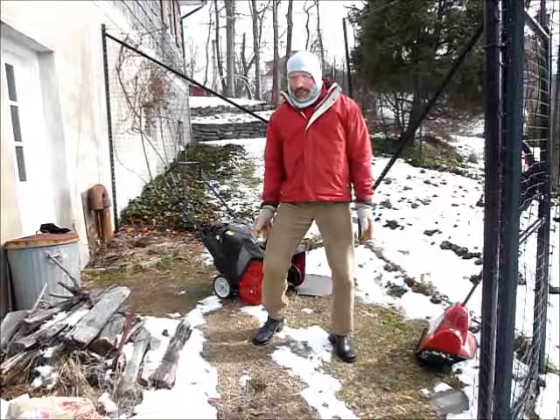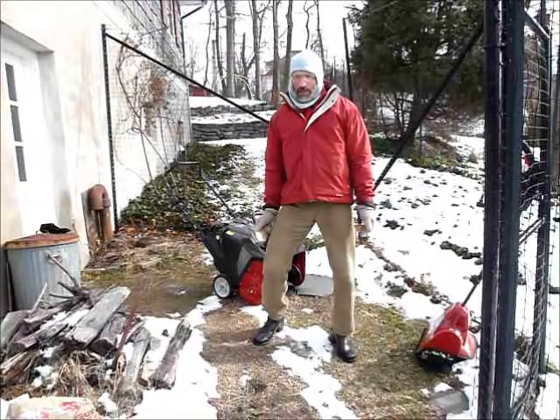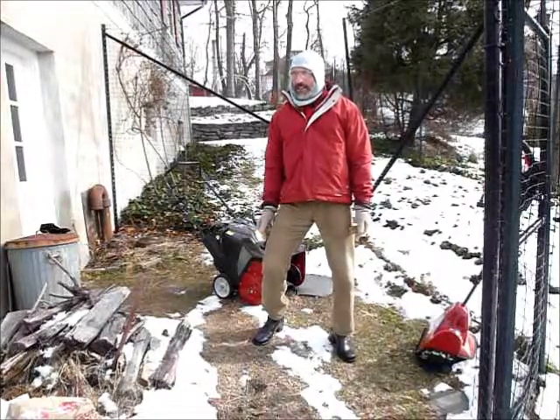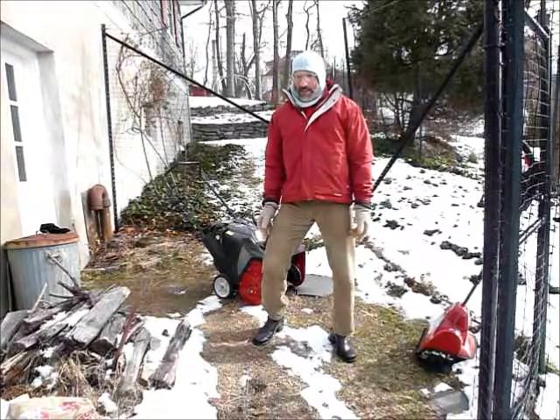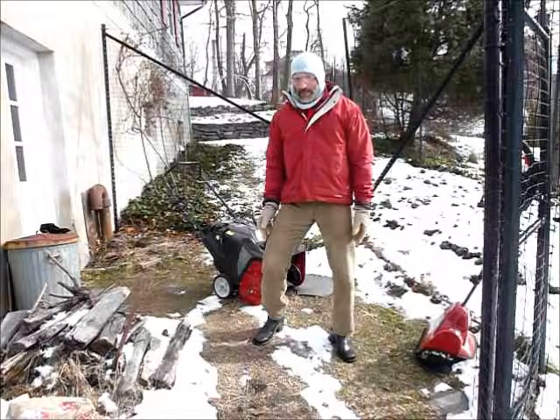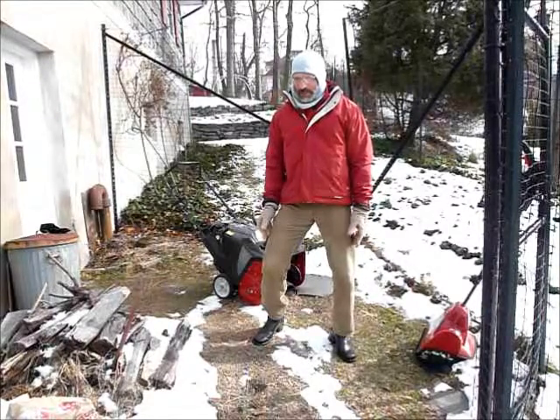If you're dealing with a bit more snow and you still want an electric, you can get an electric single stage machine for somewhat more money than the stick type electric single stage machine I have shown.